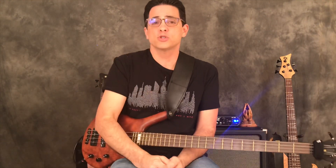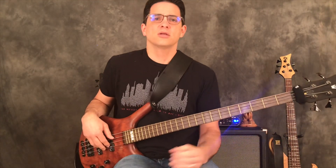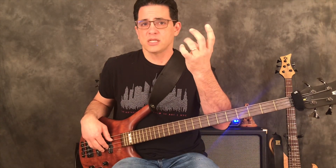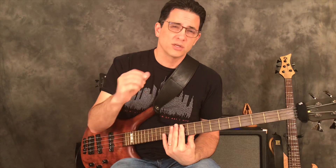This is good for anybody. If you're a beginning player who just got the bass, these exercises are great — they're going to get you familiar with the mechanics of playing the bass. They're going to develop independence, flexibility, and strength in each one of your fretting hand fingers. And honestly, because there's a lot of string skipping, your right hand gets a lot more articulate and accurate.